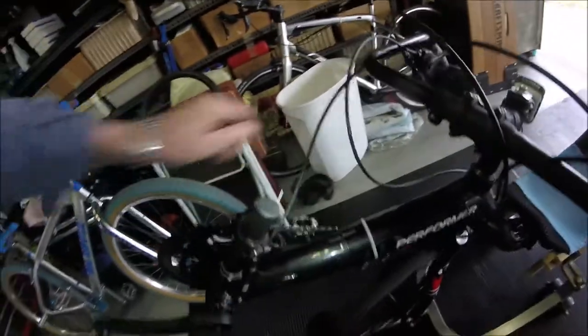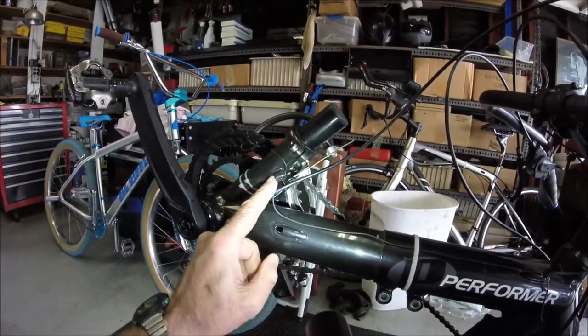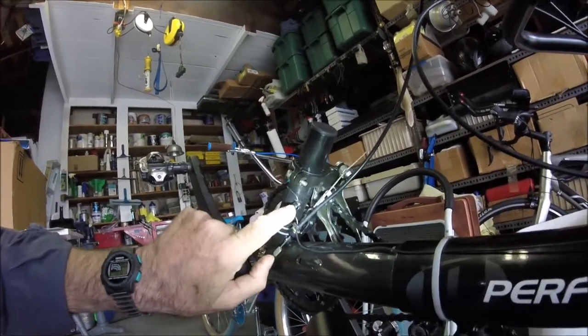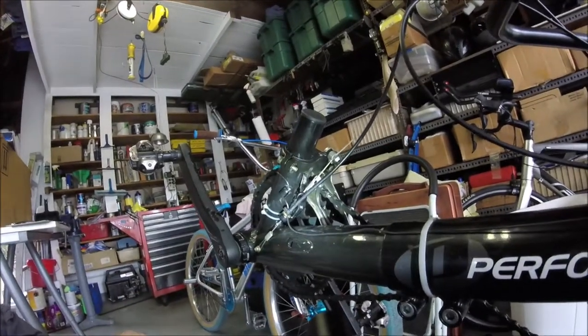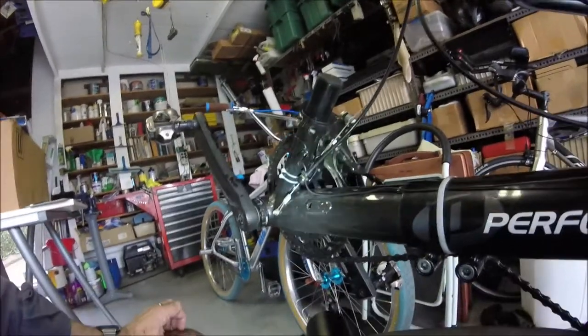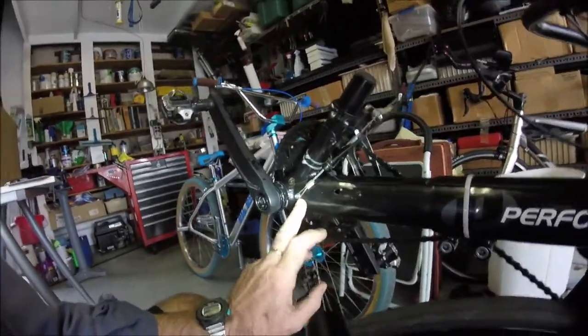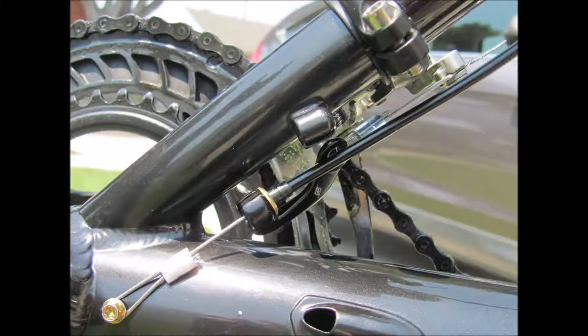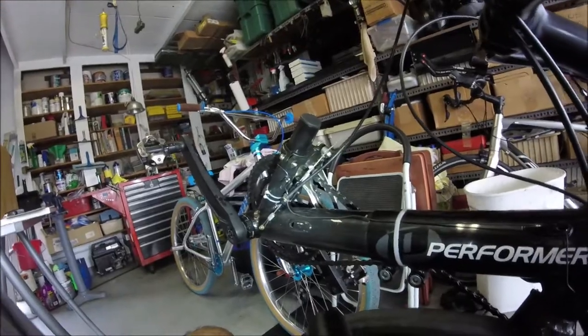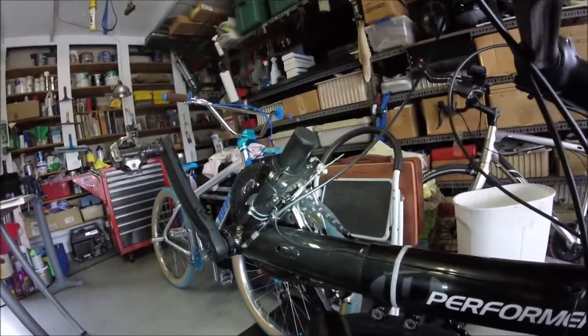Now the front derailleur — as stock, the cable comes out here and makes a pretty tight bend going in. It was designed for a longer arm, so it doesn't even aim at the arm properly. I had to take a little material off just so the cable wouldn't rub. What I came up with was routing it to pull from the opposite side, which required adding one threaded hole.